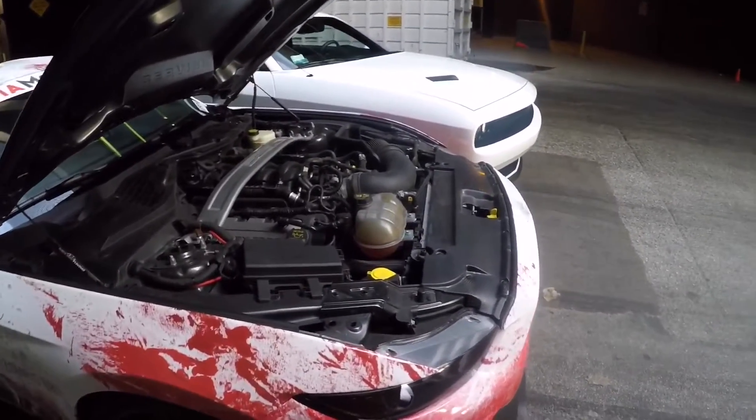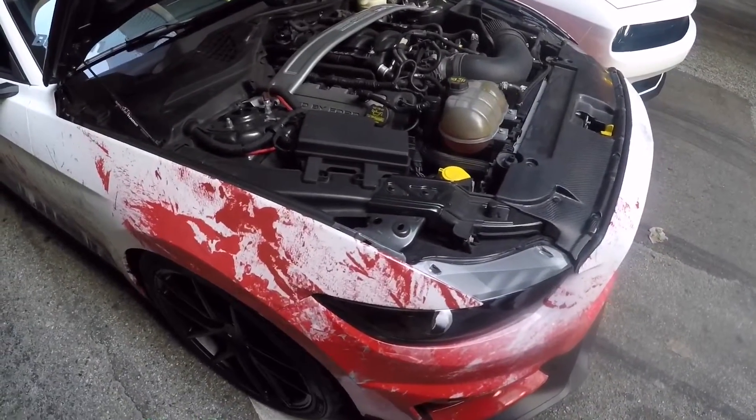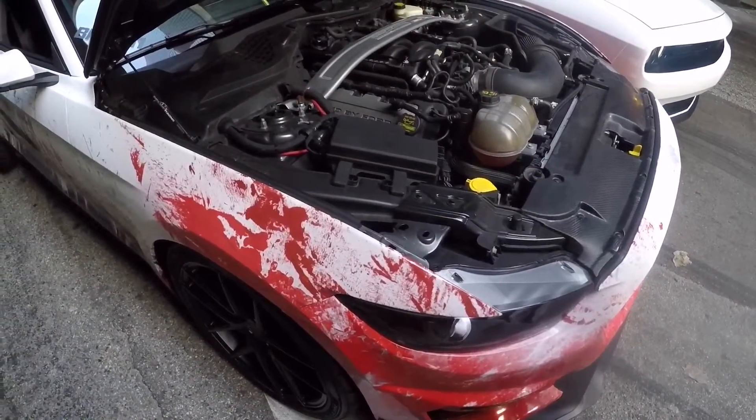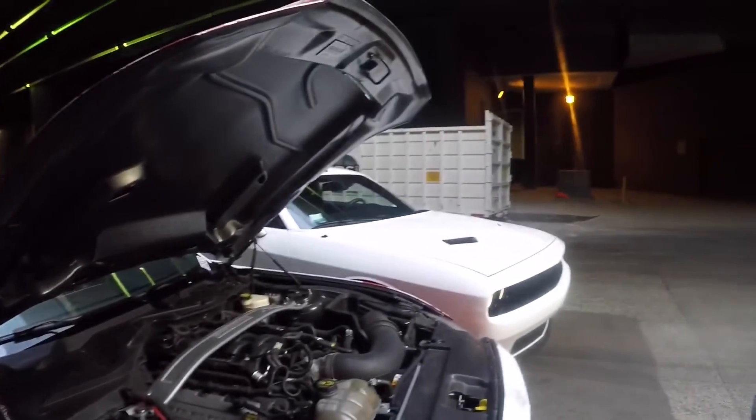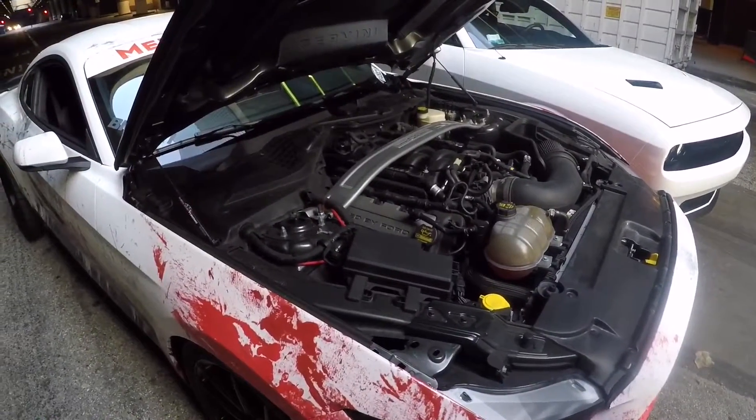For exhaust mods, he has the headers and an X-pipe, but had to put back the OEM stock mufflers because he was getting stopped way too many times. The cops finally told him it's either change it out or they'd impound the car, so he changed it.